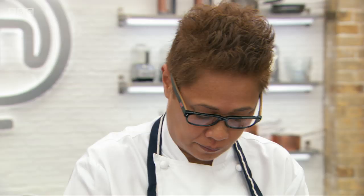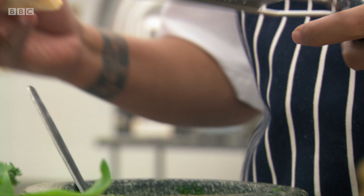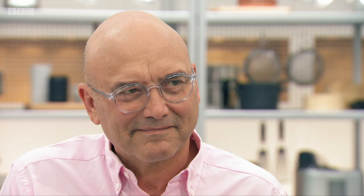I have some of the pine nuts here. I quite like a bit of texture through mine. So I'm going to add a little bit of oil, a bit of parmesan, and more importantly, taste and see how it is.